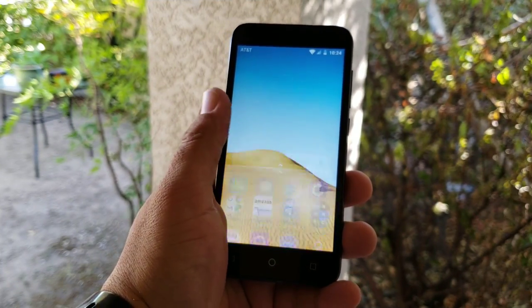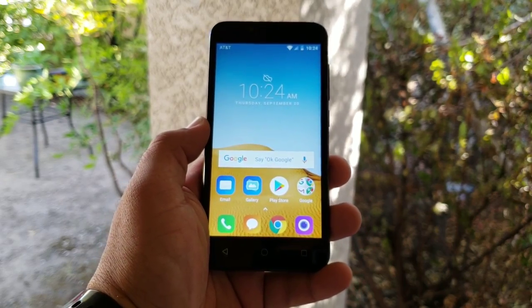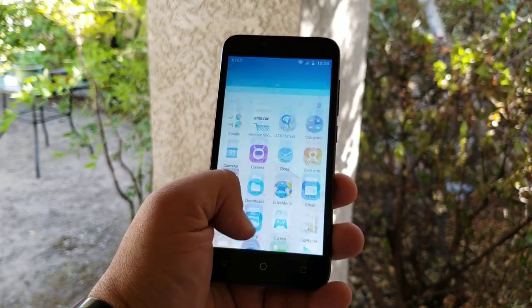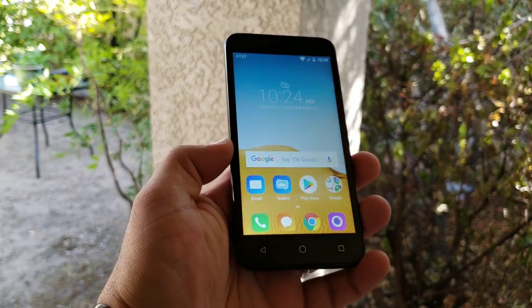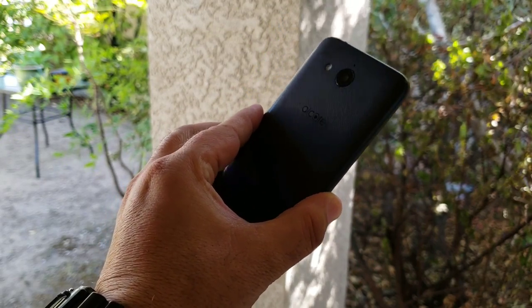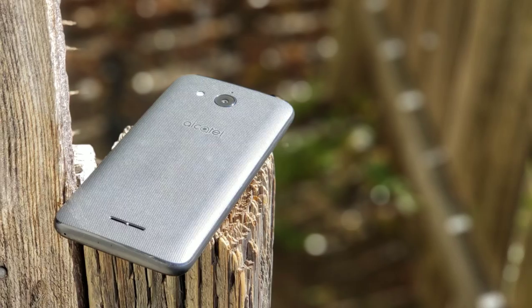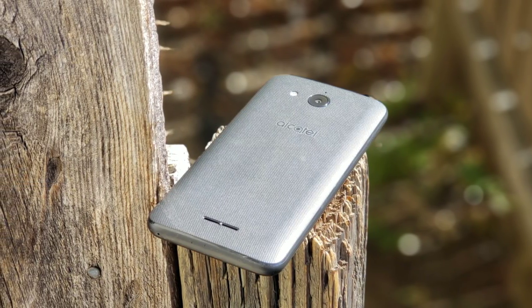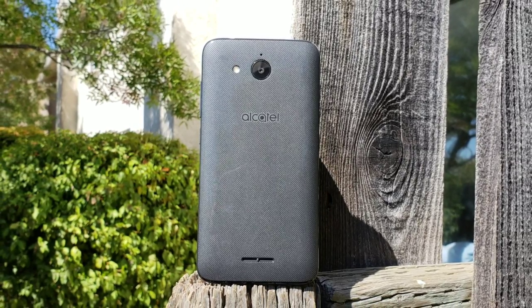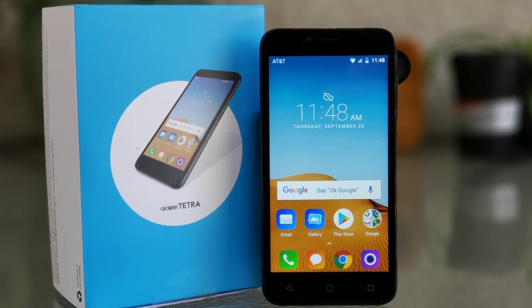That's pretty much it for my unboxing and hands-on of the Alcatel Tetra for AT&T. This is a very affordable smartphone at 40 bucks, and this is pretty much the package you're getting. Hopefully this video helps you out — whether this is the device for you or maybe you should pass and go for something else. Thanks for watching. Please hit that subscribe button if you enjoyed this video, hit the thumbs up, and hit that bell notification so you can be notified when I upload my next video. This is Paul Tech — I'll talk to you on the next one, bye.